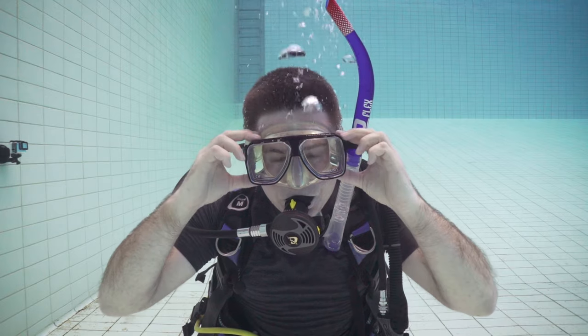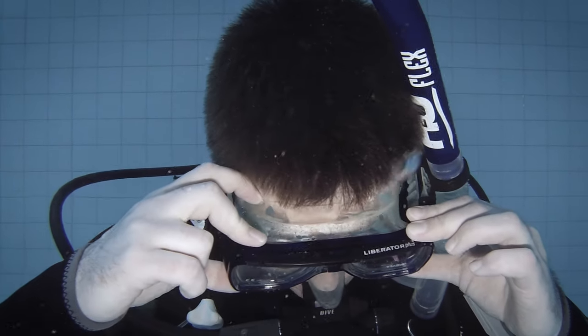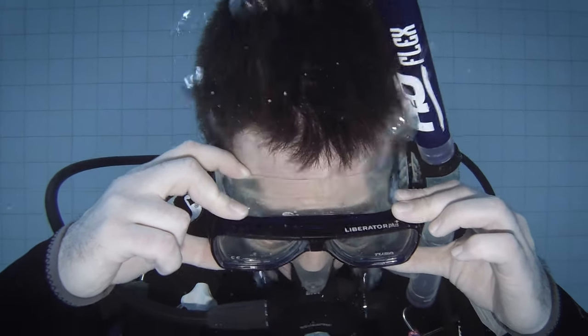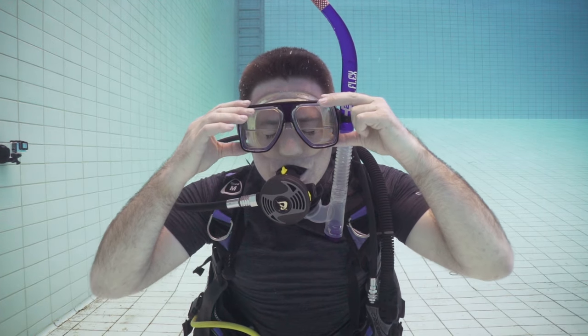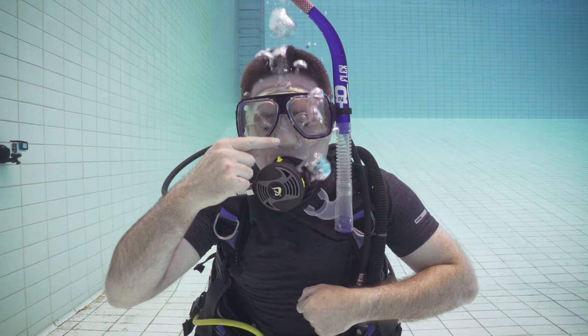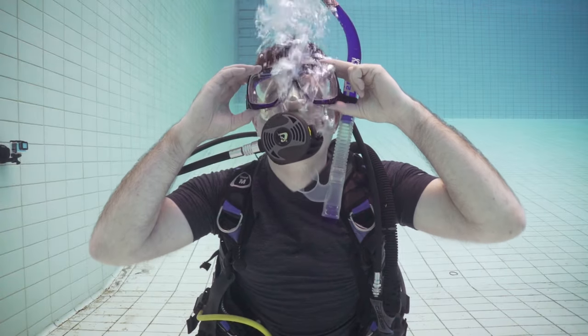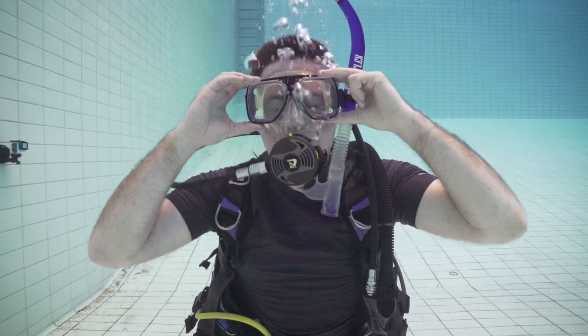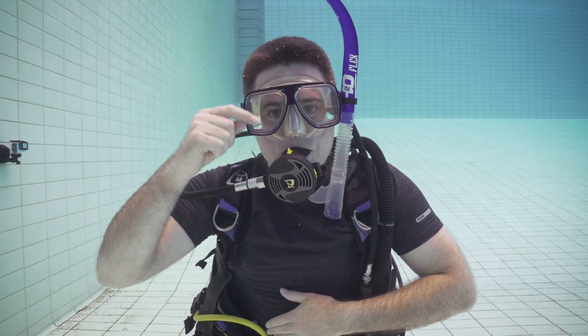One of the most important skills you're going to use on every dive is clearing your mask. To practice, let some water in by breaking the seal at the top of the mask and letting the water trickle in. Take a long deep breath, hold the top of the mask to make sure no air escapes, then breathe out through your nose while tilting your head back. That'll make sure the water drains out the lowest point of the mask. If it's not clear, simply repeat the process until it is.